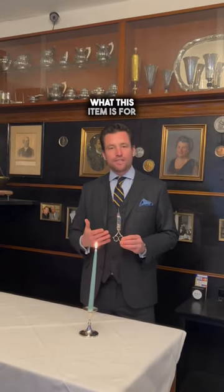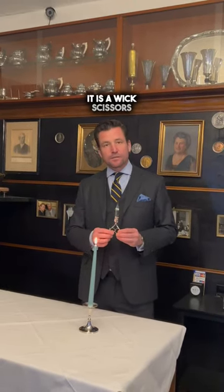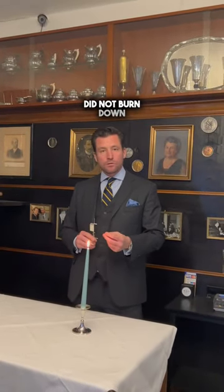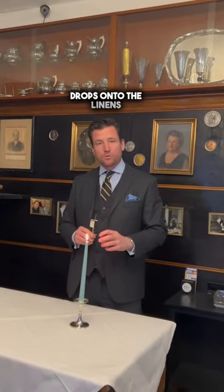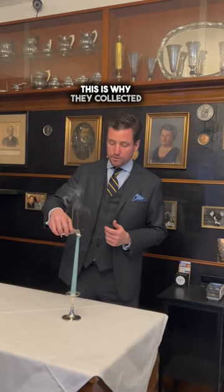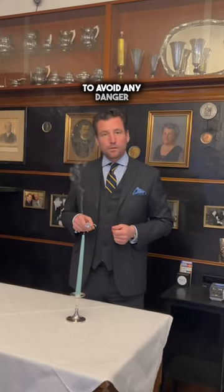I'm pretty sure that you have guessed what this item is for. It's a wick scissors, so you can cut off the wick. In former times the wick didn't burn down, so the danger was that it drops onto the linens and sets the house on fire. This is why we collected the wick in this little box to avoid any danger.